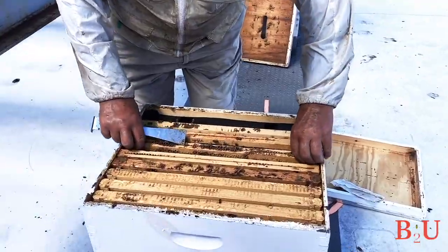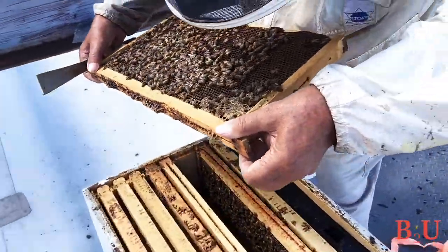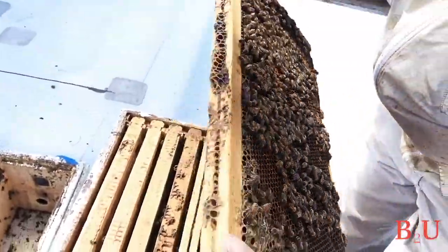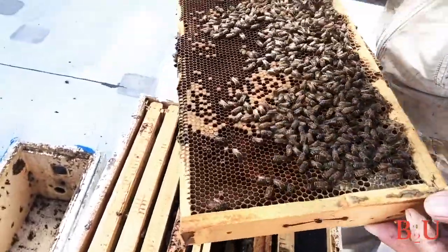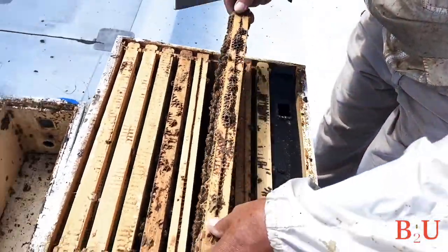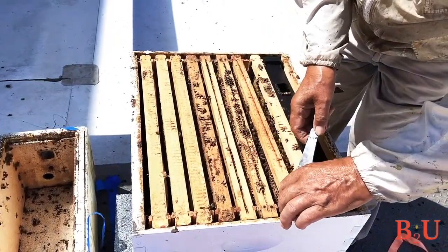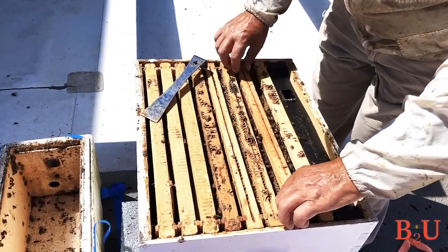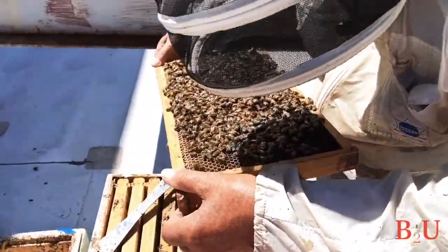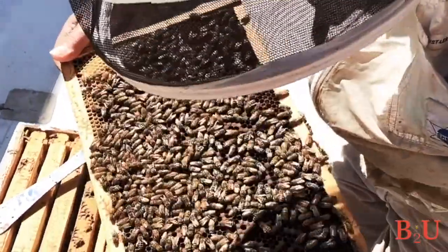In terms of timing your inspections, plan on checking the hives in spring and summer once a week or once every couple of weeks, and in the winter about once a month. The best time of day is when the fewest bees are inside — when all the foragers are out — so between 11 a.m. and 3 p.m. is normally the best time. Also, if it's raining, really windy, or really cold, don't open up your hive.